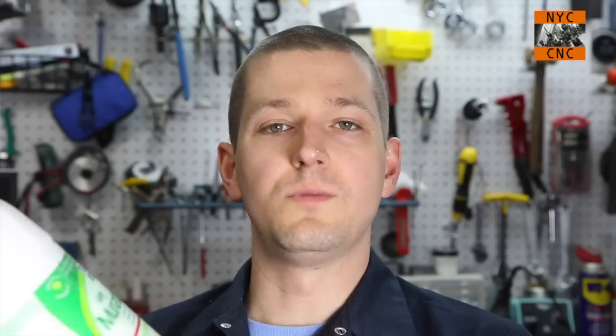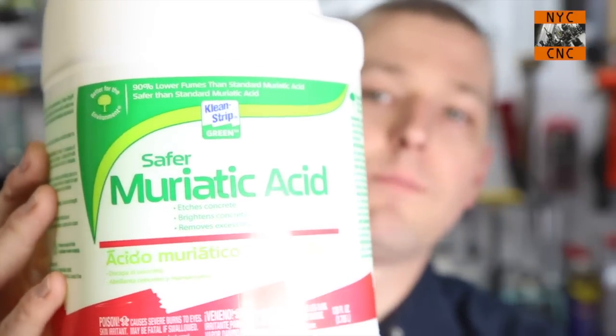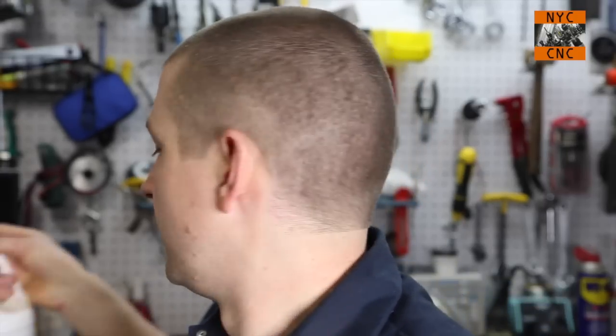The stuff I'm using I purchased from Home Depot. It's called Safer Muriatic Acid — about eight bucks for this. It's called Safer because it has less fumes. Some folks in the reviews have mentioned that it's a diluted concentrate, and it may not work as well for pool applications or certain concrete cleaning. I actually like it — if it's diluted, it's a little bit safer and perhaps better for the environment. It still works great for me, and I don't need a lot of it.